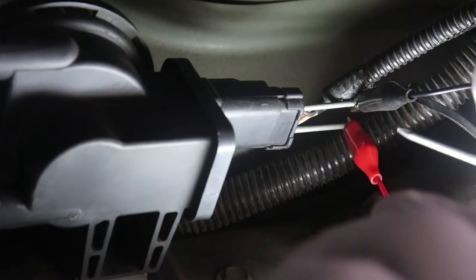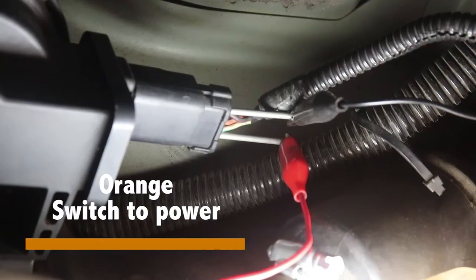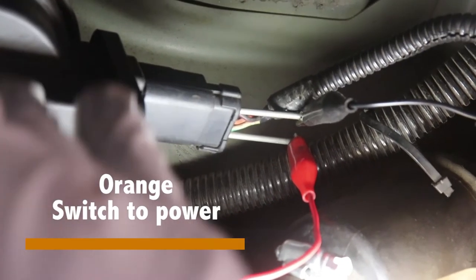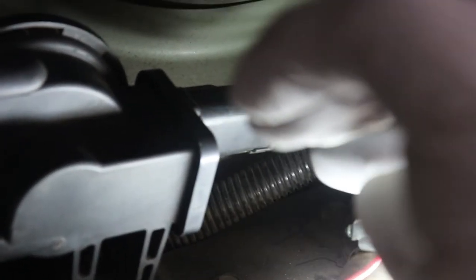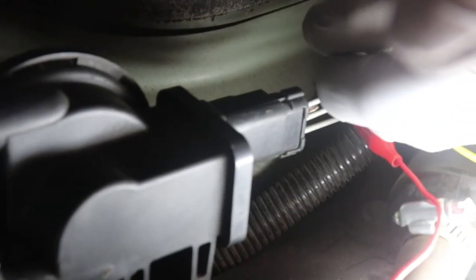I'm going to tap into that orange wire in the center. If you're laying on the ground looking up at the leak detection pump, your black with the purple is going to be your ground. The orange directly in the center is going to be your signal to the switch. And the white with the green stripe to the far left is going to be your power source. We already have the power source and ground tapped, so now we're going to tap into the switch-to-on, which is in the center. Be careful not to touch those other probes.